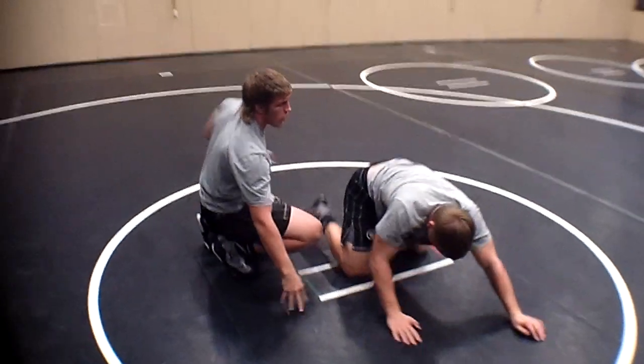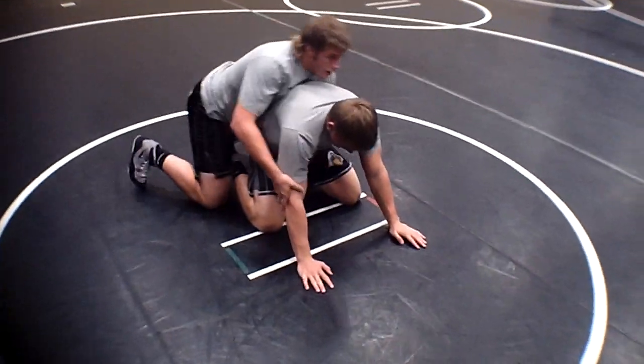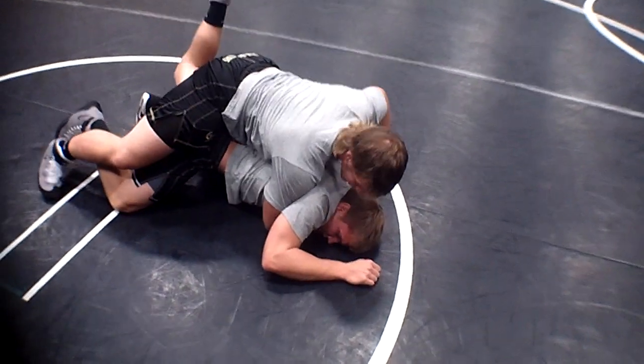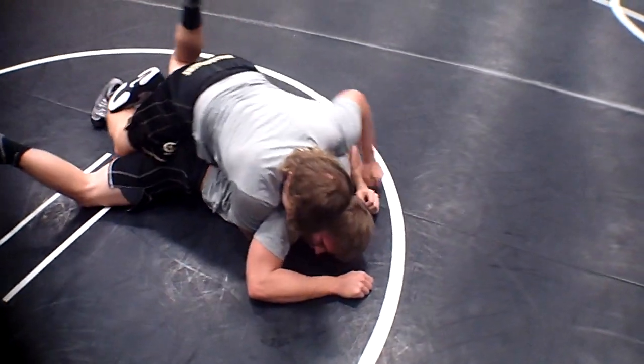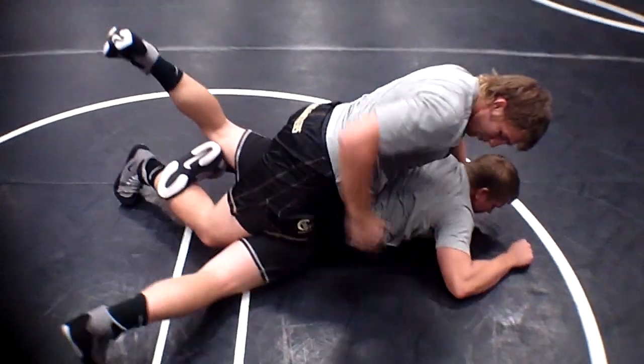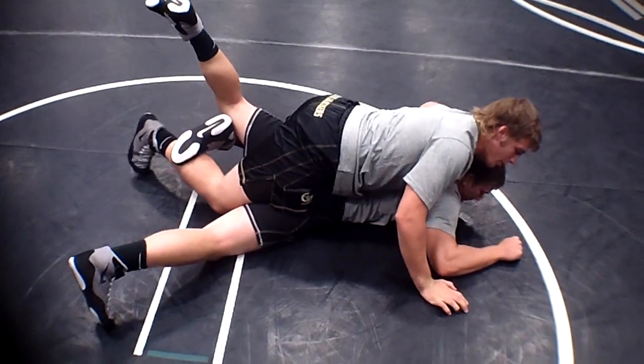Alright, from the beginning again. I'm just going to shoot this in, square it up. As I'm driving forward, what I do is figure forward this leg here, and I just kind of make sure it keeps all my weight on top of his hips so he can't base back up.